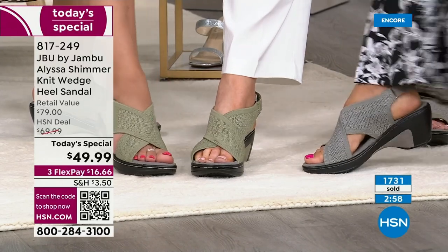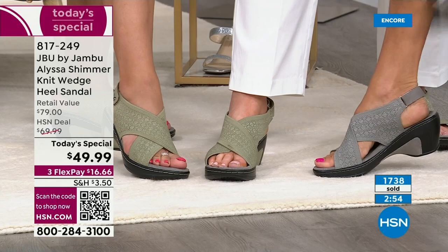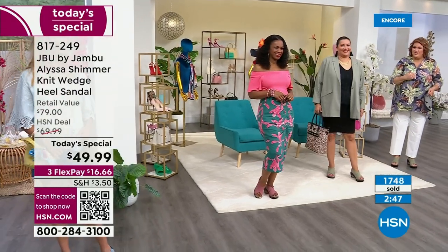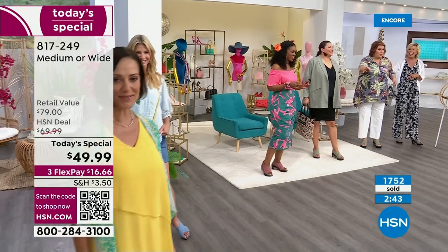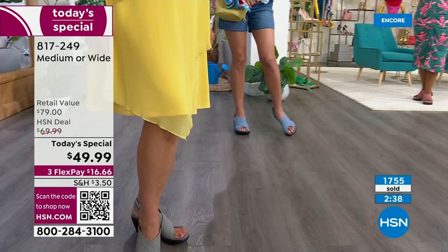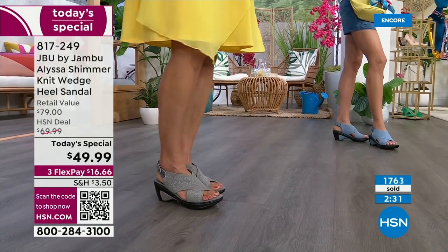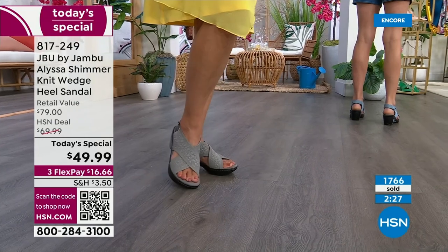Look at the shimmer coming through on that gray. Shimmer is hot this season. However, none of us want to look like we're overdoing it. Instead we just want to have the sparkle — girls just want to have fun. We want a little bit of that lift. It's just perfectly done. The subtlety of it means you can still wear it into the office and not feel like you're overdressed. This isn't nighttime clubbing shimmer — it's a very tasteful, daytime appropriate sparkle.